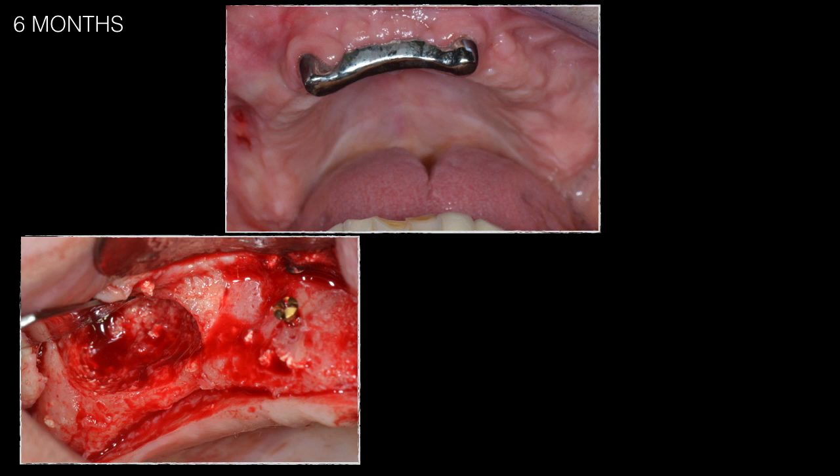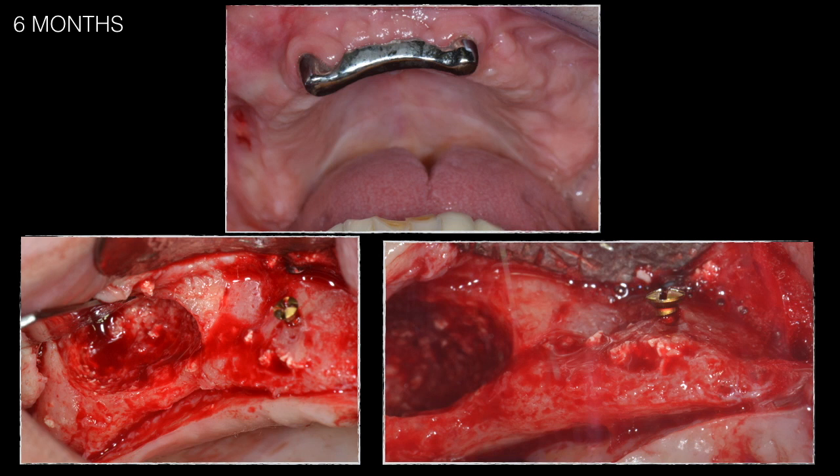Despite the infection, a good amount of bone had formed posterior to the lesion, allowing implant placement. Some of the grafted bone had resorbed — approximately two millimeters of thickness of the block graft — likely due to denture pressure. Although the flange had been removed, the patient still functioned normally, and the denture pressure caused this resorption.